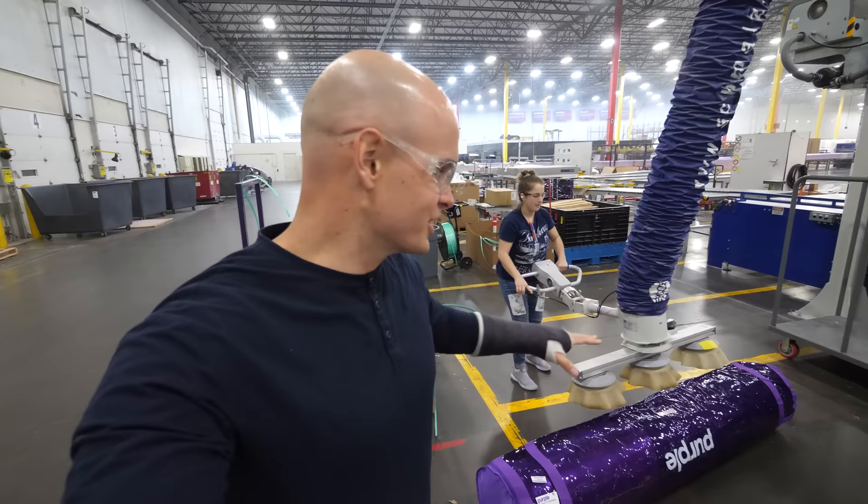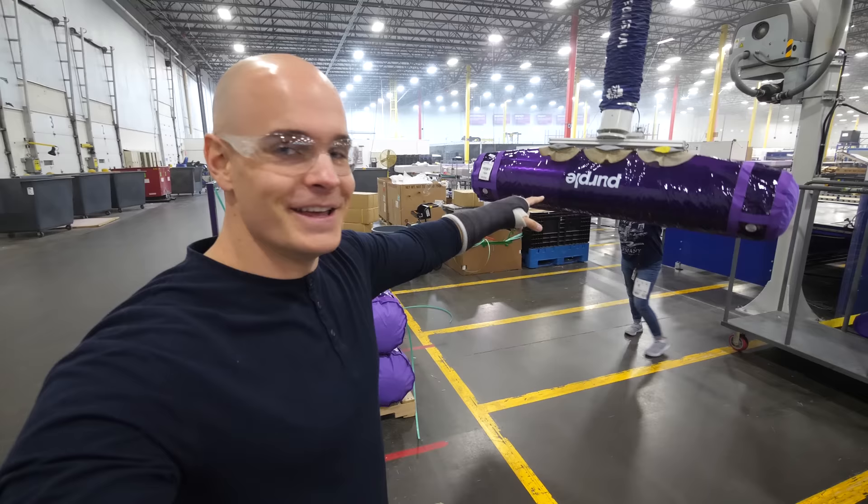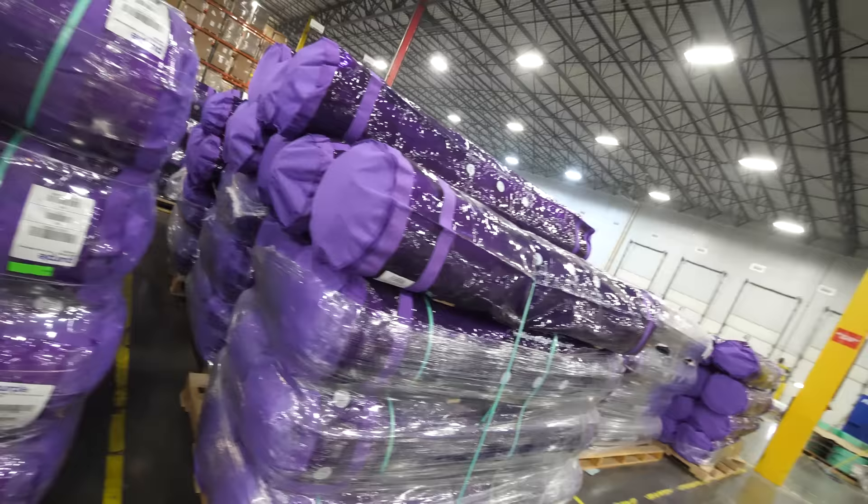My favorite part of this whole contraption is this giant suction machine right here, which can lift up 240 pounds since these mattresses are pretty heavy. It has three suction cups on the end and effortlessly places the mattress onto giant pallets so they can be shipped out.